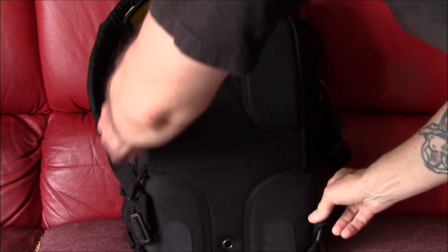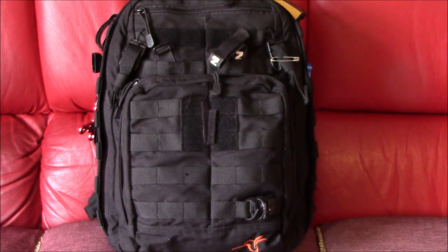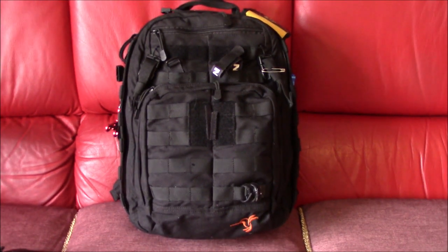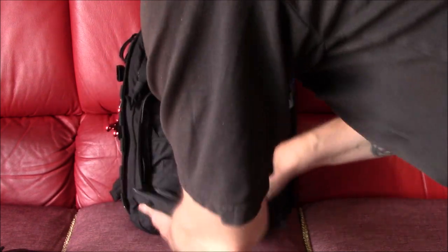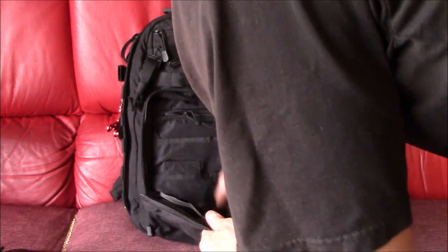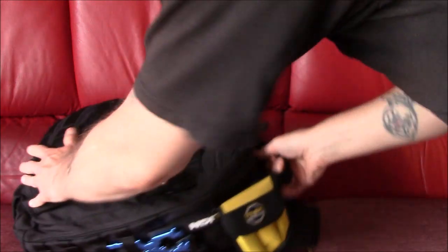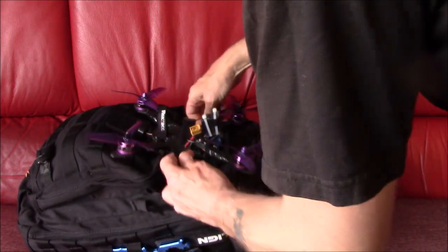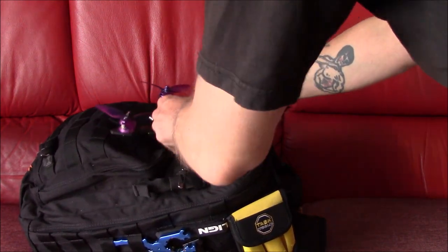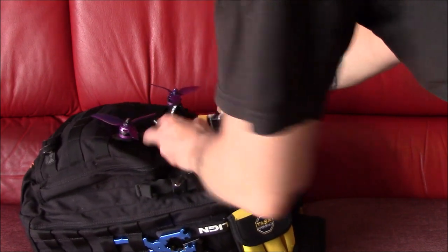You can also get a laptop in there because the other part opens and you can fit one in — not a 14-inch laptop, but still. It's very well made. I've had it four years and it's never split, cracked, or leaked, and I say leaked because it's 100% waterproof. This is the Lumineer QAV 250 backpack and it's a bloody good pack. I've been happy with it for ages — it does everything I needed it to do.